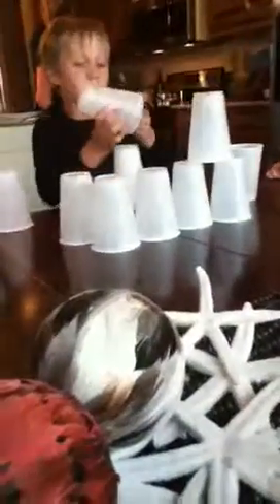Then you stack your ten. One cup down, another, another, and another. Then you keep going up. First you put four on the ground, then you put three up.